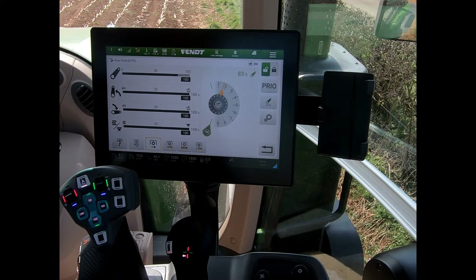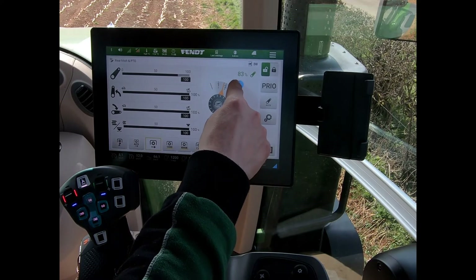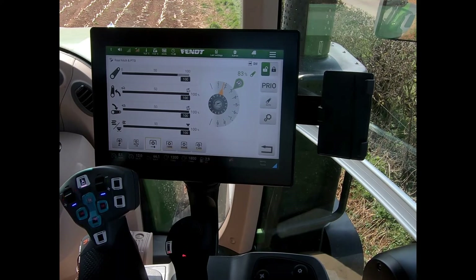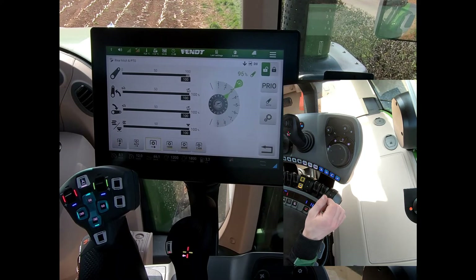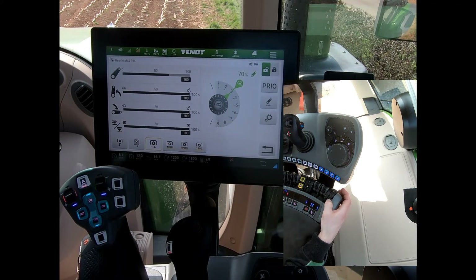What I can do with my linkage is set a particular position that I want to work to. In this situation I've put a memorised position up at number three. I can set my working depth to match up with that working position, and if I lift my linkage up it goes all the way to the top, and then when I click down it will settle on this position that we've set as our memory.